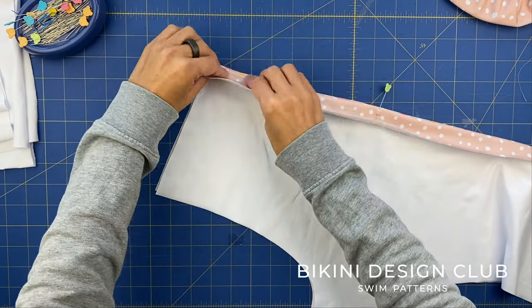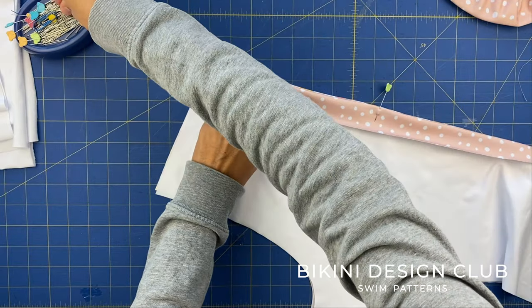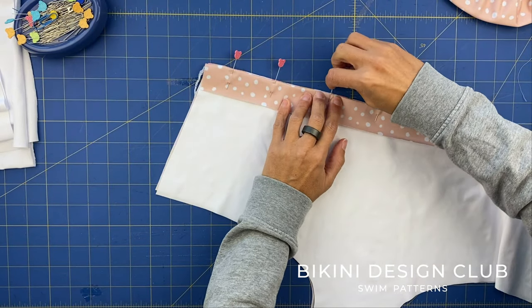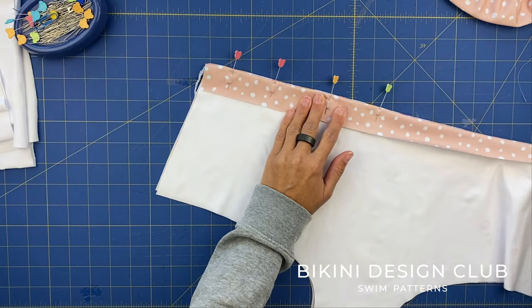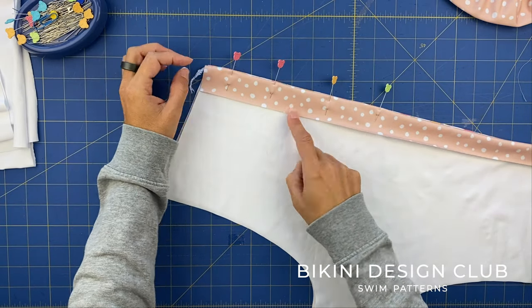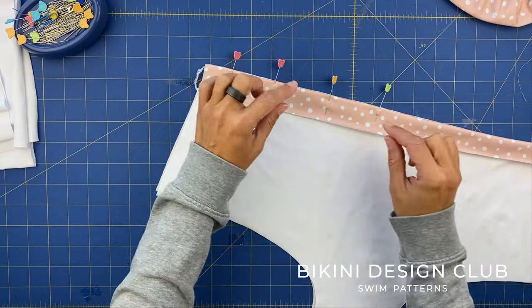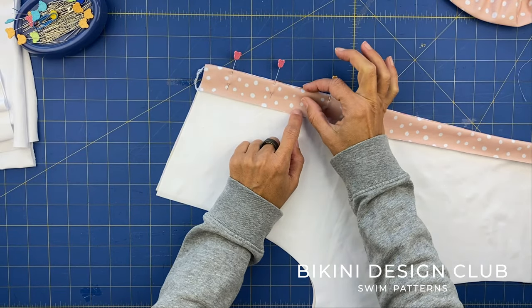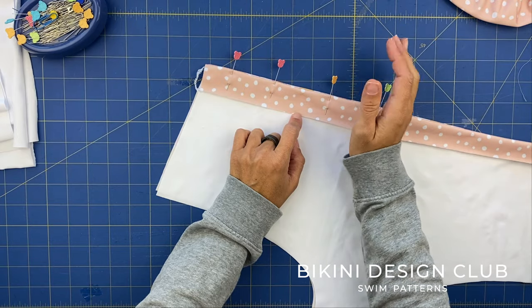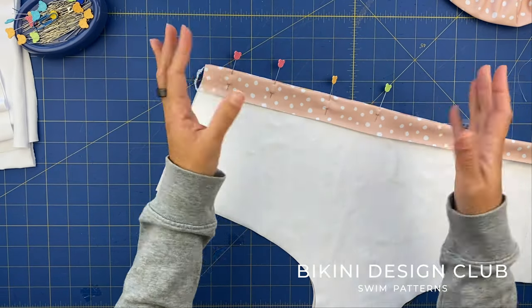I will then also do the stitch for the channel. Imagine that I've already pinned all the edge — you will not see the channel on the outside, and we will sew very near the edge, a straight stitch from one edge to the other. Then we will sew again to create a channel for our elastic. Here I like to place one centimeter wide elastic, as mentioned on the pattern, but you can put whatever elastic you want — you can even put a wider elastic. You decide.